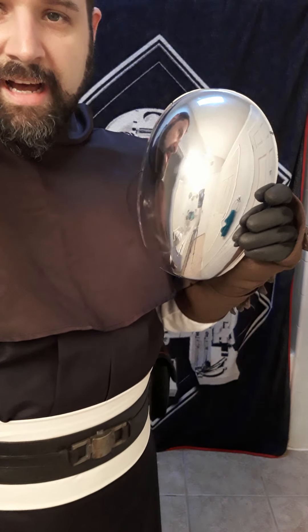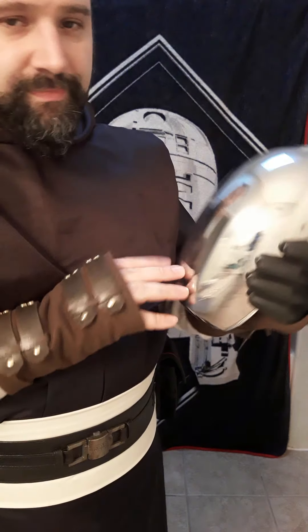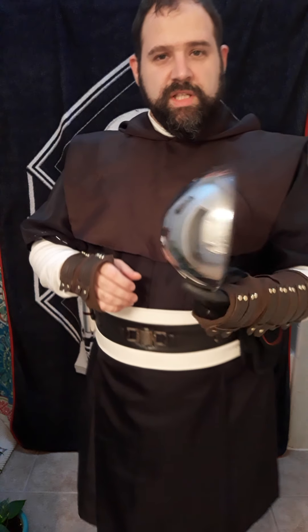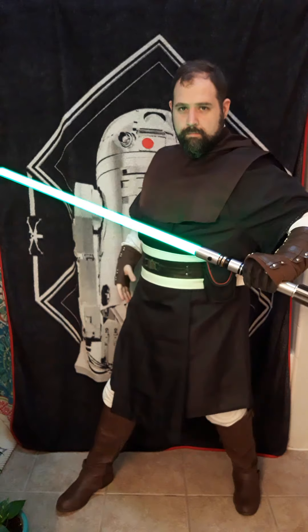One last little addition: just a chrome mask I got at a Halloween store. It's pretty flimsy so I don't really wear it out, but I really like it and might do some spin videos with it in the future. That's my costume — I hope you guys enjoy!